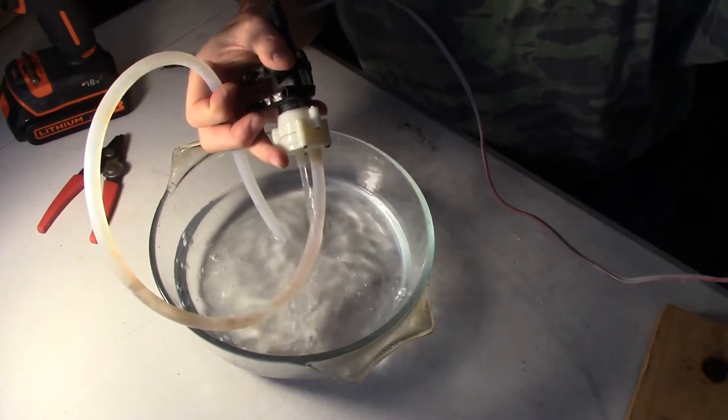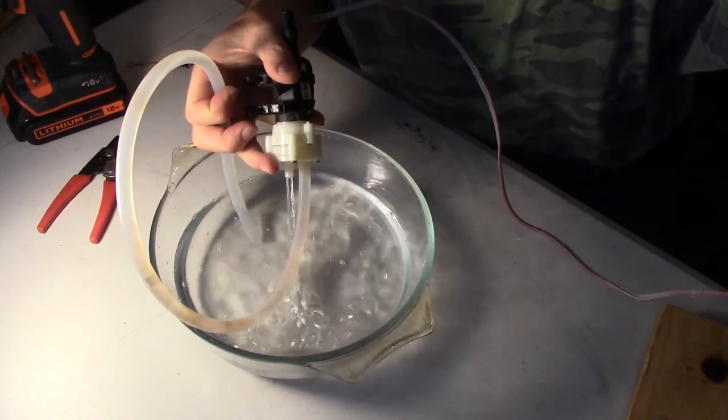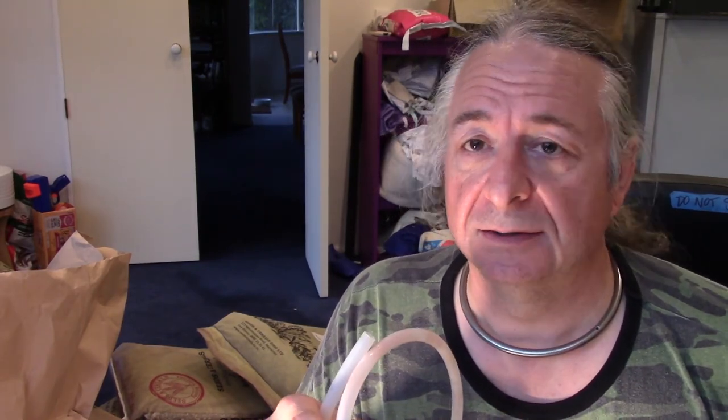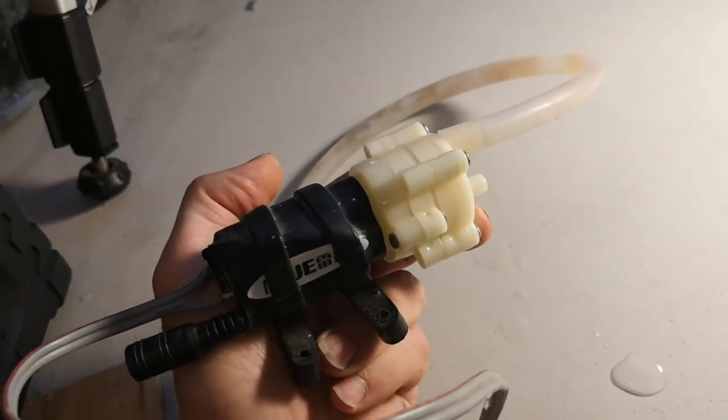There we go. Success! Pumps air and water. Lovely. The problem appears to have been that those five little valves in there — rather than the five little membranes — had become clogged with algae, which had grown in the nutrient solution after we'd abandoned it. I'll learn to drain the system before I go on holiday next time, won't I? There's that little bugger all fixed up. Time for a beer.